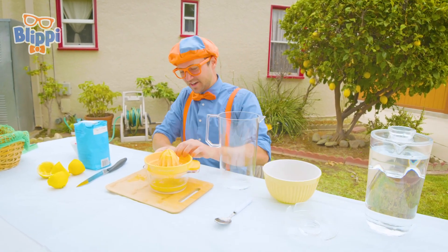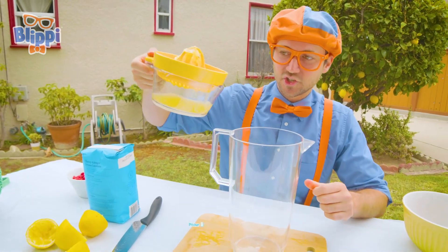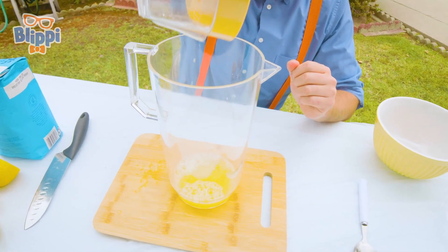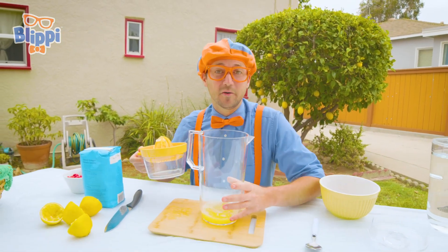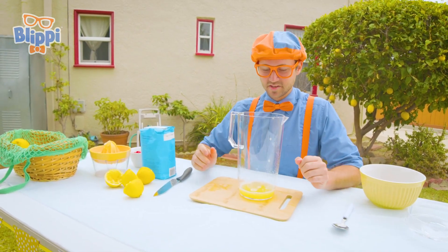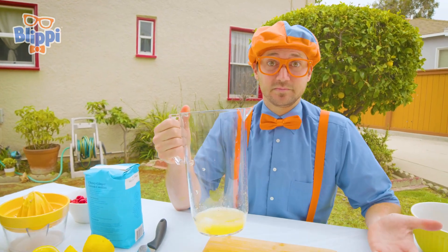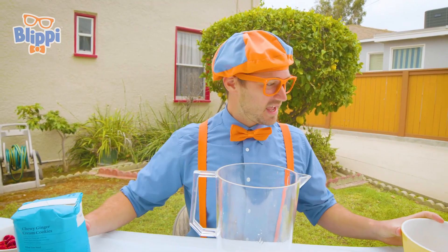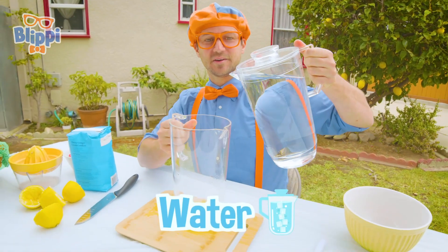Alright, so we need to now pour this in our giant pitcher. Water — there we go! It has a little bit of pulp, but that's okay. So the lemons were free, so this cost us zero dollars to make. We're right on track! Okay, the next thing — let's add our water.